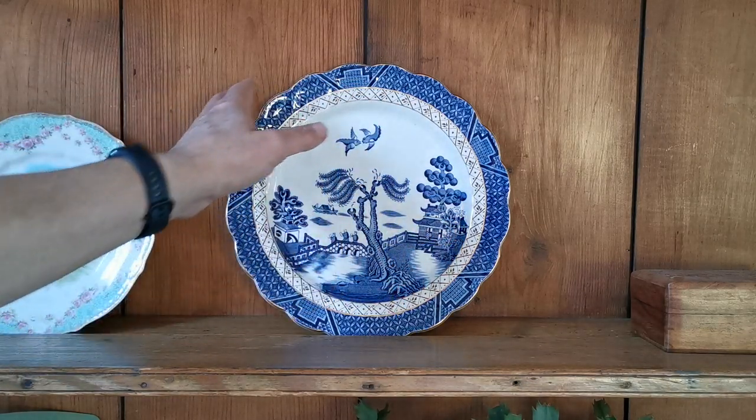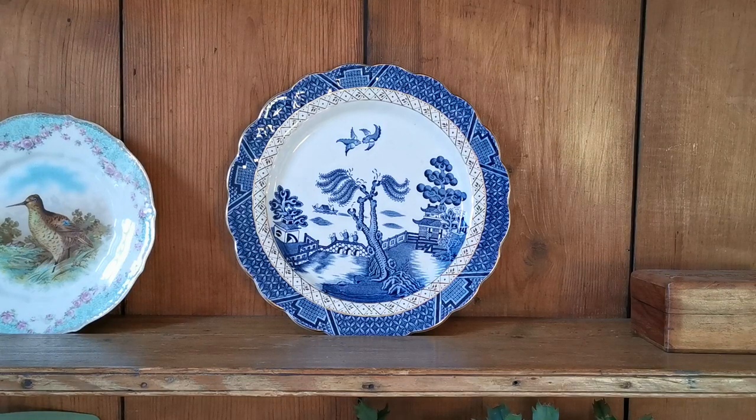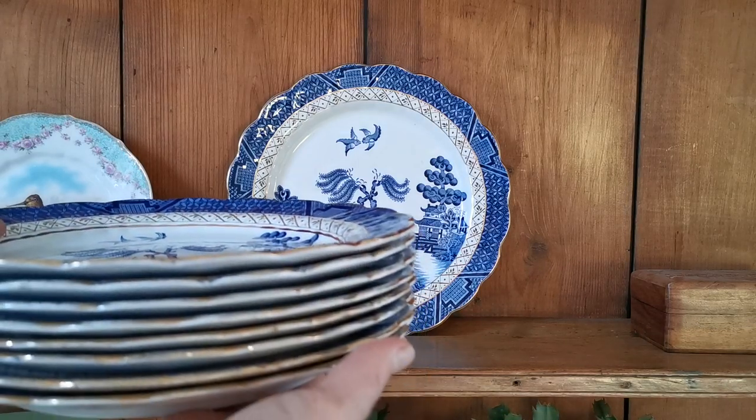The deep scalloping on the borders and the hash infill that they use on this is really special. And the gilt retention on these plates is very, very good. Let me just show you the stack that we've got — I'm going to pan the camera and lift these up.